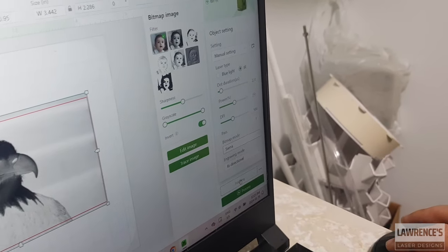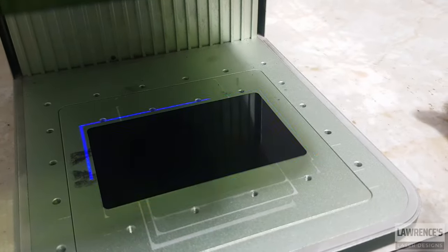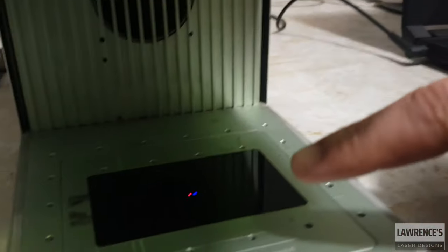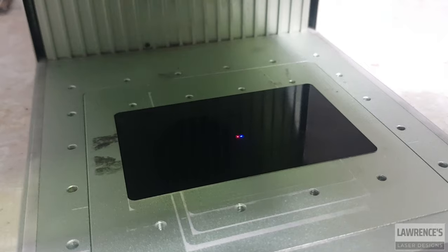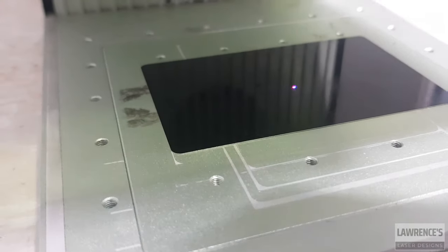So we're going to check the framing again. It's a little bit bigger than the card, but I know that the picture part I want is within the framing, which is good. The other thing I have to check is I'm going to go back to the laser and make sure that my two dots are lined up, so I'm going to change my focus manually. That looks good to me right there.